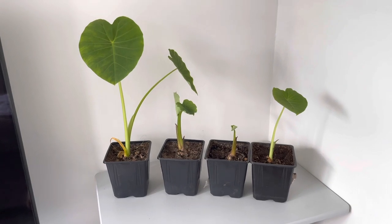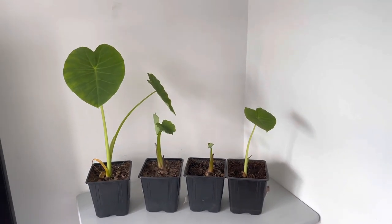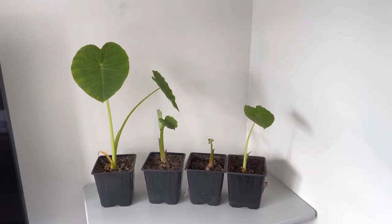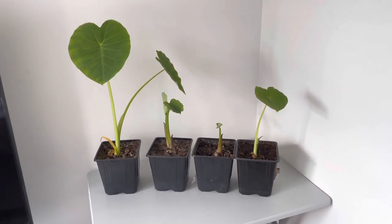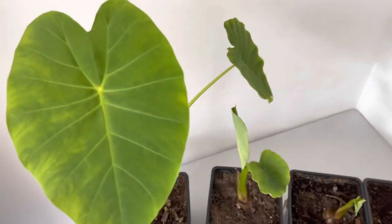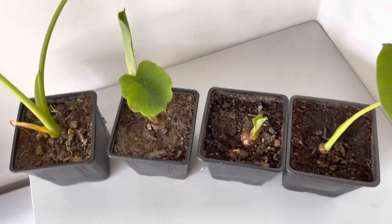Hi guys and welcome back to my channel. Today I thought I would do another little update on the collar cages. It's been about two weeks, just over two weeks since I last posted a video. As you can see, these beauties are coming on beautifully — they're all varying in their growth rate at the moment.